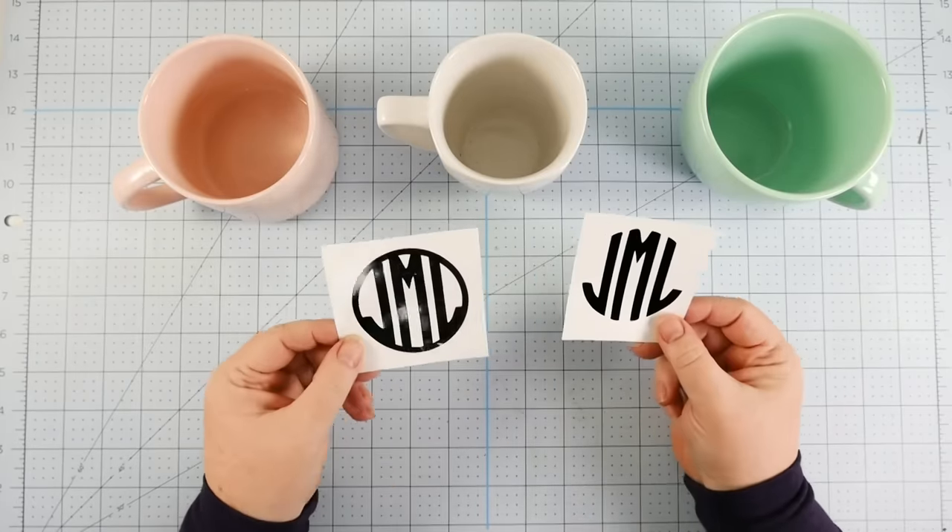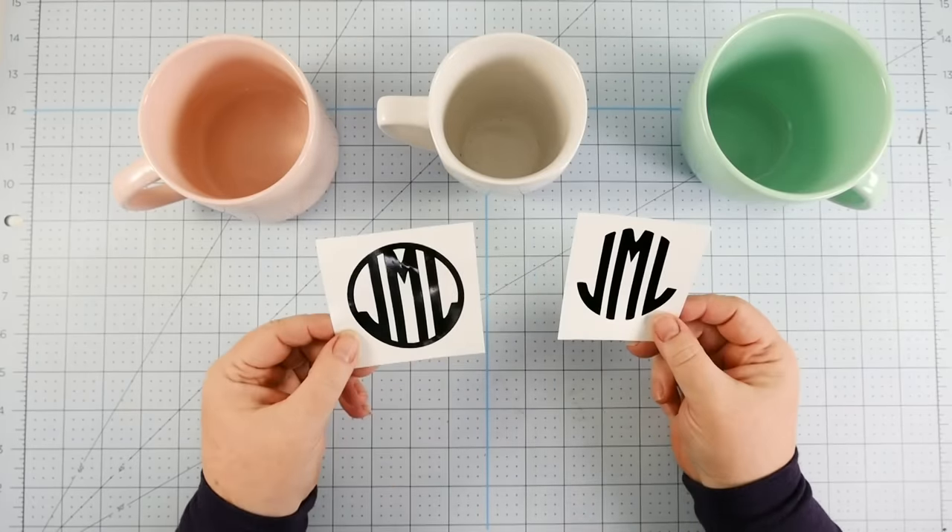Now let's talk about the kinds of designs that you can put on mugs. Technically you can put anything on a mug, but is it going to look good? What you want to look for when you think about putting a vinyl design on a mug is, does it have arms? Does it have the ability to reach out and curve around a surface without an issue?